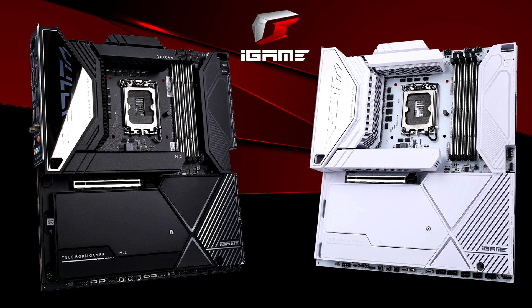Colorful has unveiled its Z790 iGame Vulkan Motherboards, featuring an EATX form factor and premium designs, offering tons of features for high-end PCs.